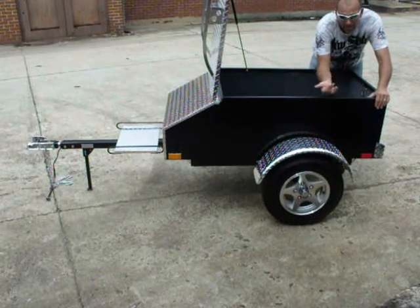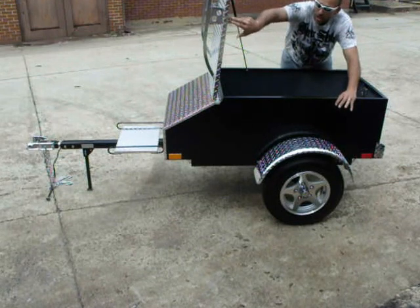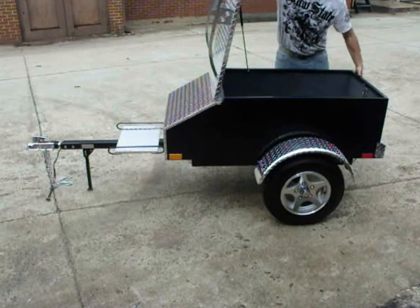The lid of the trailer is bent in, and the lid overlaps for a watertight seal.